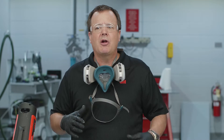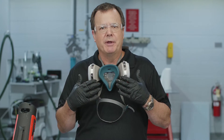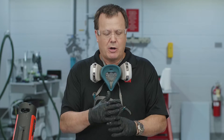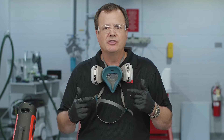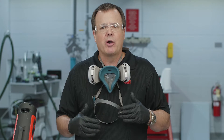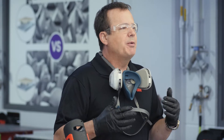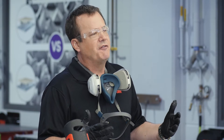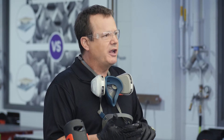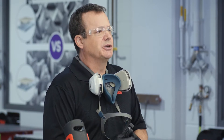Before we get started, let's talk about a couple things. Let's make sure we're always wearing the proper personal protective equipment. For this video I'm going to wear a respirator when necessary, gloves, and eye protection. Always err on the side of caution and use the correct equipment — you'll have a long and healthy career. Keep in mind these videos are designed for a professional setting such as a body shop. If you have any questions about safety or warranty information, we'll have a link in the description below.